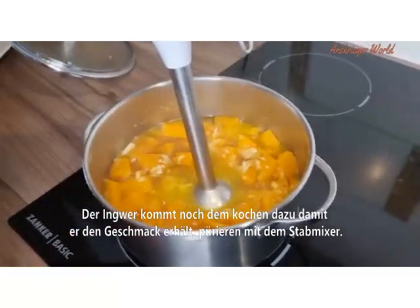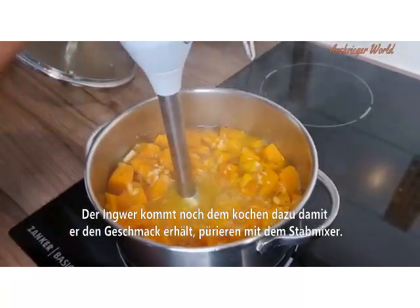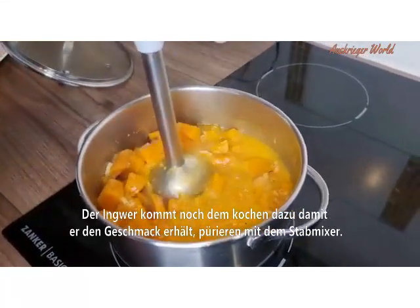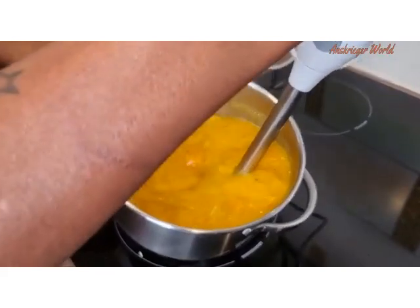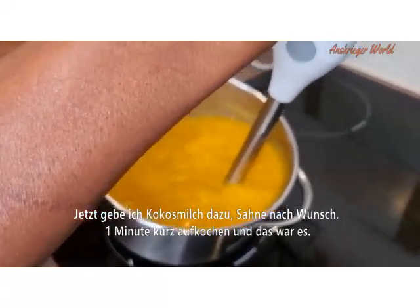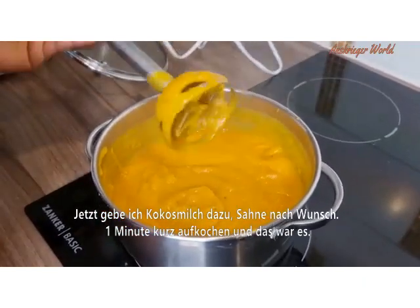I'm then going to grate in my ginger — I didn't want to overcook the flavor of the ginger by adding it at the beginning. Next, I'm going to use the hand mixer to give it a good blend; you can use any mixer you have. Then I'm going to add in my coconut milk and heavy cream — the heavy cream is optional.